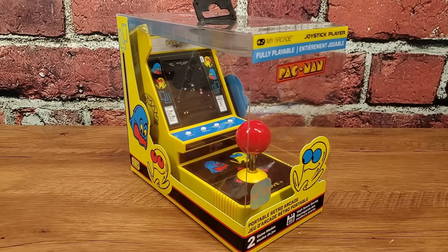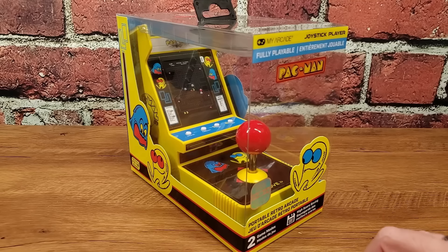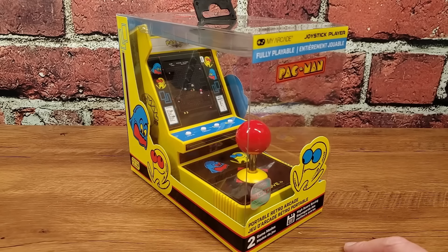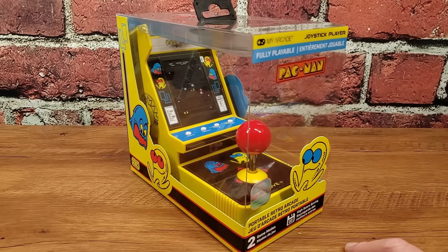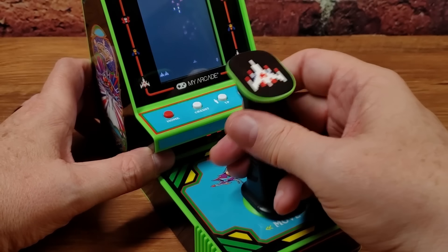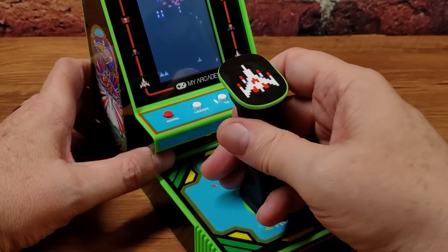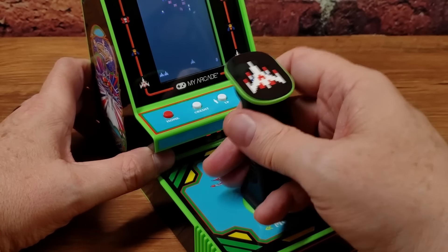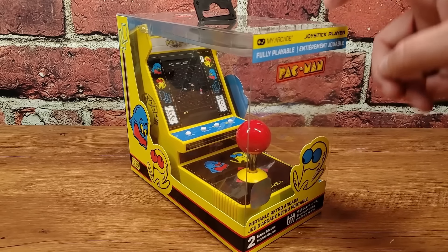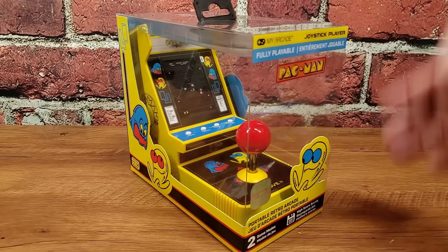Over the past few years, My Arcade has been slowly iterating on their micro players — the software got a little better, the controls got a little better. And Pac-Man, of course, is a tried and true title. Last year they took a big swing with that Galaga joystick player — it had the yoke flight stick, which was odd for Galaga. But I think we did our job well as a focus group, asking what about putting a real joystick on these things? And that's what they've finally done this year with the new Pac-Man joystick player, on full display here through this clear box.